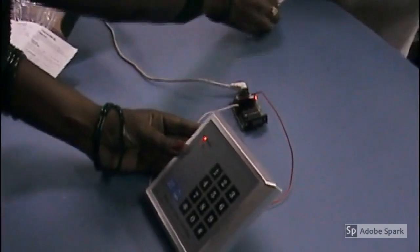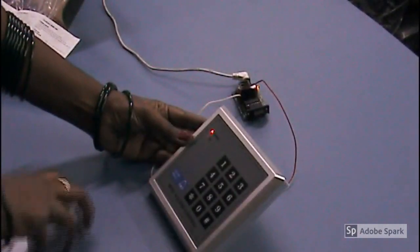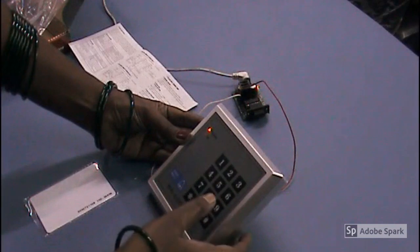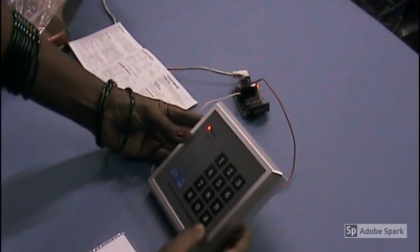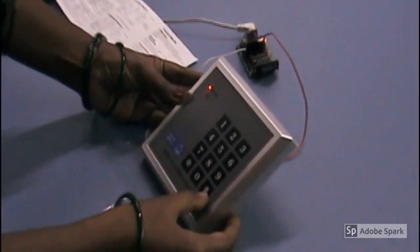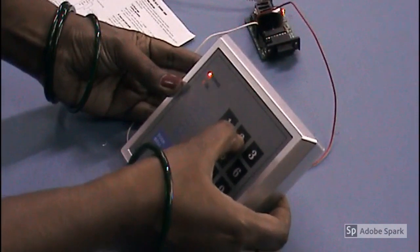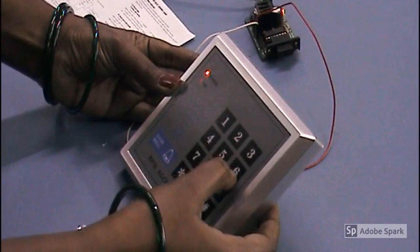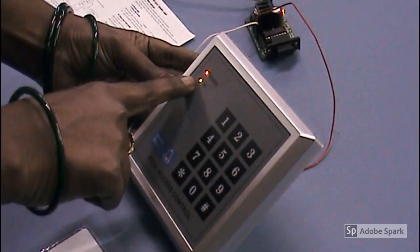This is the RFID card I am going to use. First we have to open the setting mode. I am using this password: hash star 1 2 3 4 5 6 hash again. You can get a double buzzer alarm to confirm.